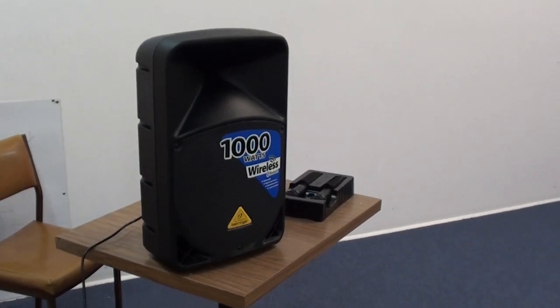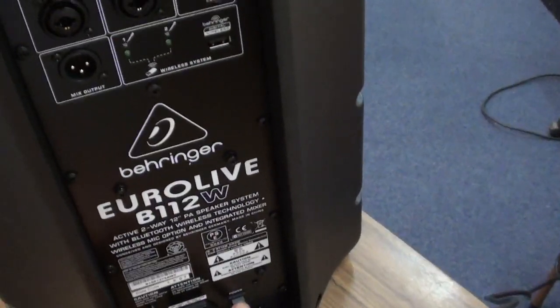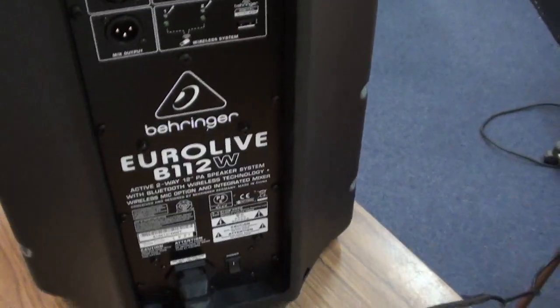The Behringer PA system uses 240 volt electricity. The plug for on and off is at the bottom here.